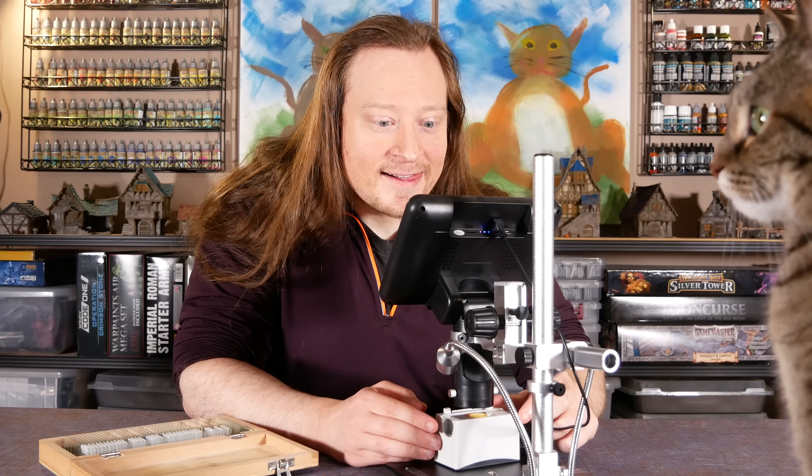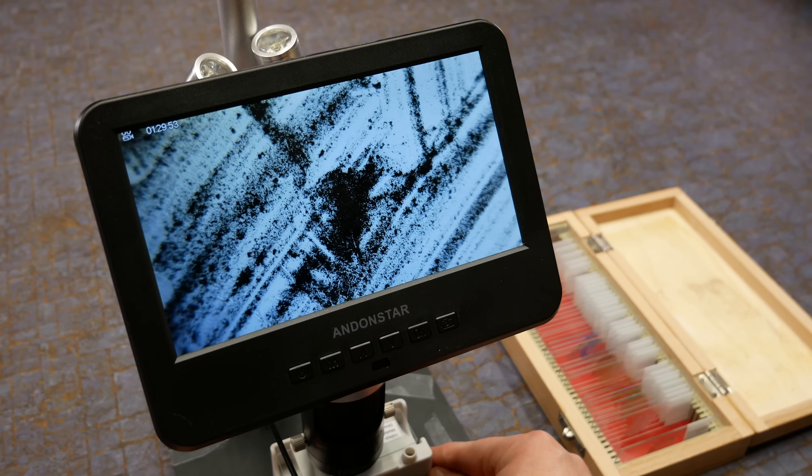Welcome to Goober Town Hobbies. My name is Brent. Today we're putting metallic paint under the microscope.